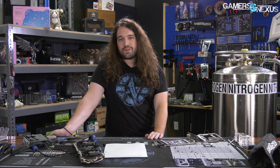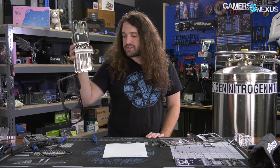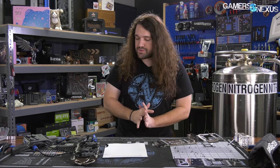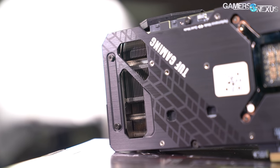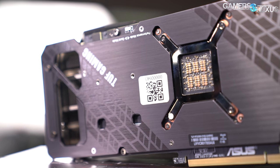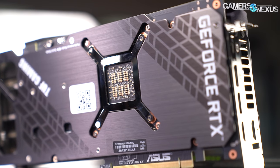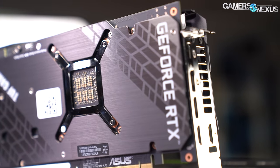We're also going to be doing a disassembly of the card — hence why it's in this state. All testing was done before disassembly. We had to add thermocouples for some of it, so the backplate was removed for that. Overall, the TUF has surprised us, considering TUF's very poor history in GPUs in the not-too-distant past. This has been an uplift for ASUS — it looks like they're actually trying to fix this GPU line.